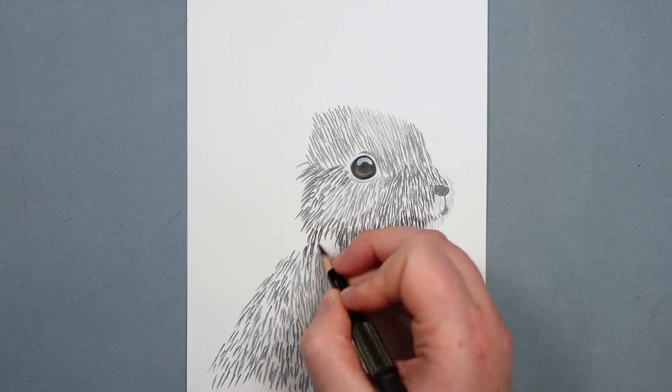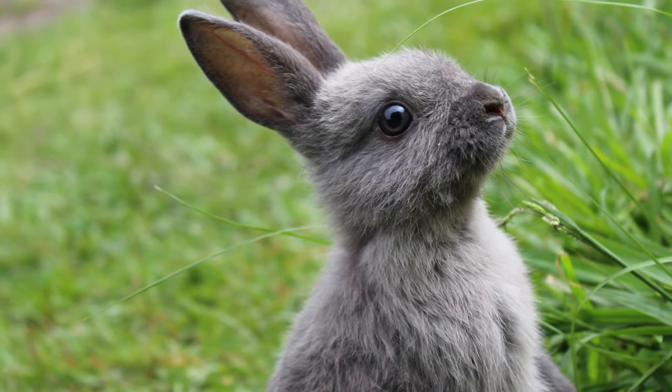I also want to be really thinking about the different directions. Frequently it seems people just put the fur all going in one direction. What you want to be doing — again if you're drawing from a reference photo — is really looking at the direction of that fur. It's very unlikely to be all going in the same direction, so you want to follow the direction you can actually see.